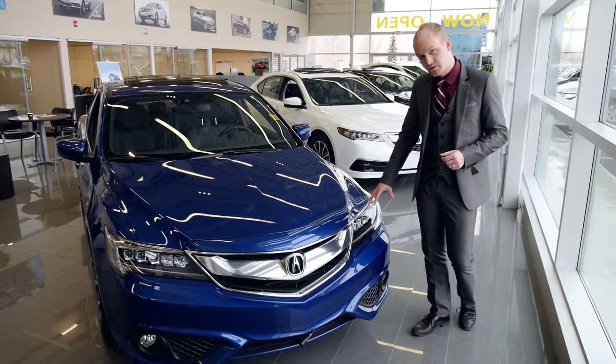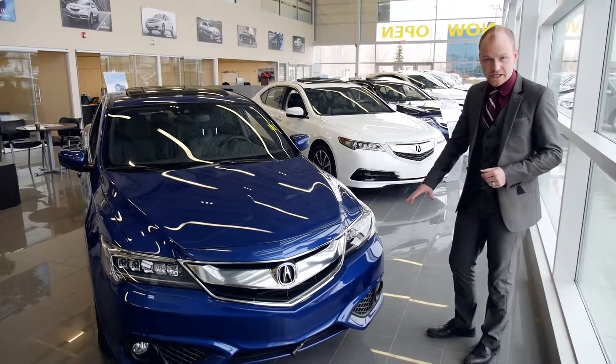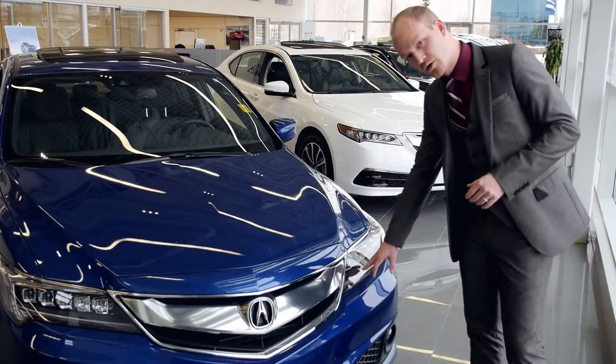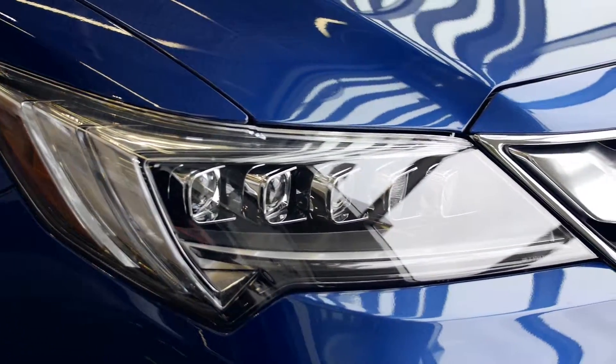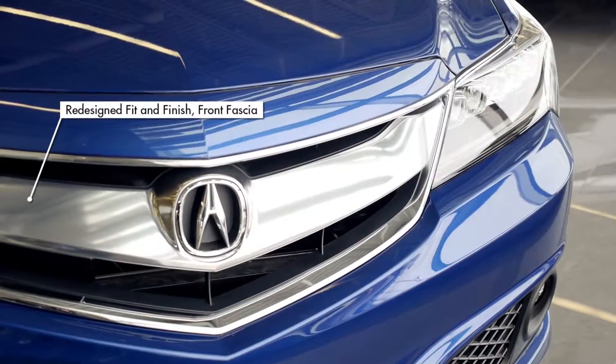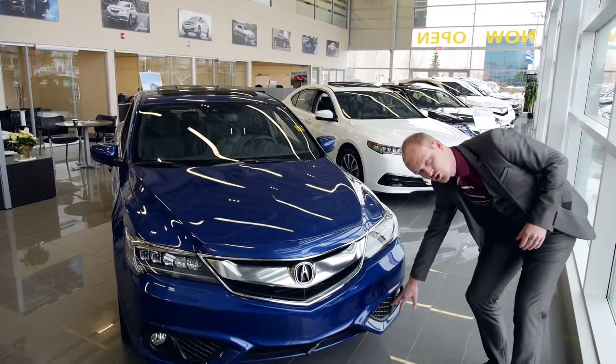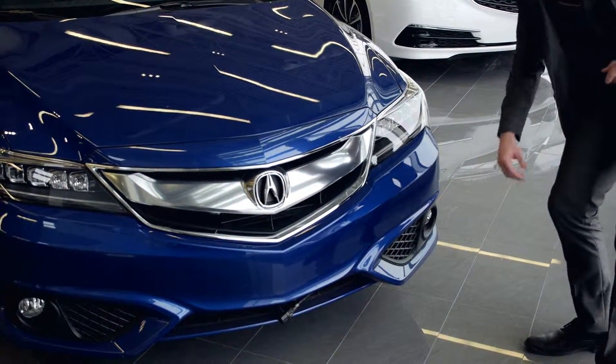This one here is a custom model, comes equipped with a full aero body kit, giving the ground effects a really aggressive fit and finish. You'll notice here that we have Acura's Jewel Eye LED headlights with the all-new redesigned front fascia. Also comes equipped with a two-tone black insert and LED trimmed fog lights.